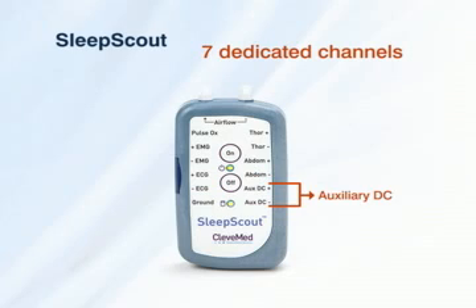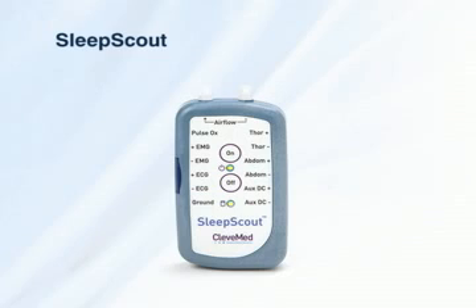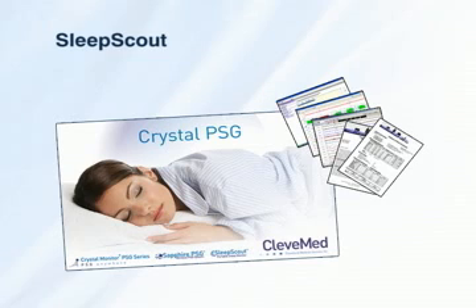Additional inputs include blood pressure, etc. And two additional channels that vary based on the model you choose, including ECG and EMG, or EEG and ECG. In addition to innovative wireless hardware, Sleep Scout includes Crystal PSG, a complete software package for managing patient data.